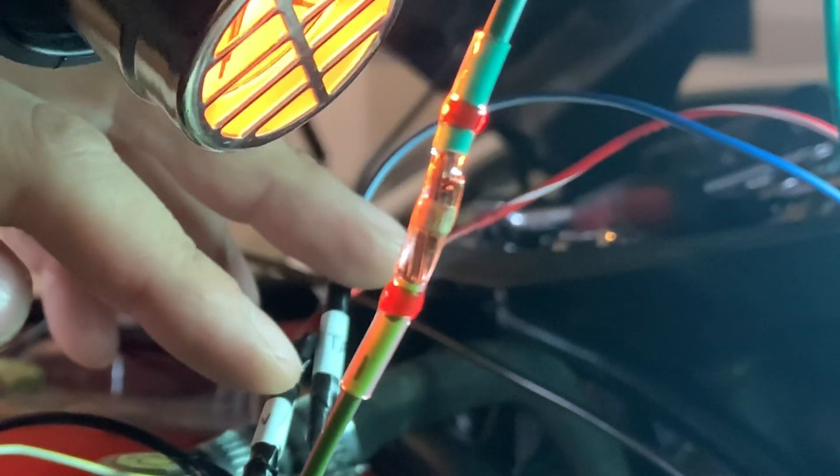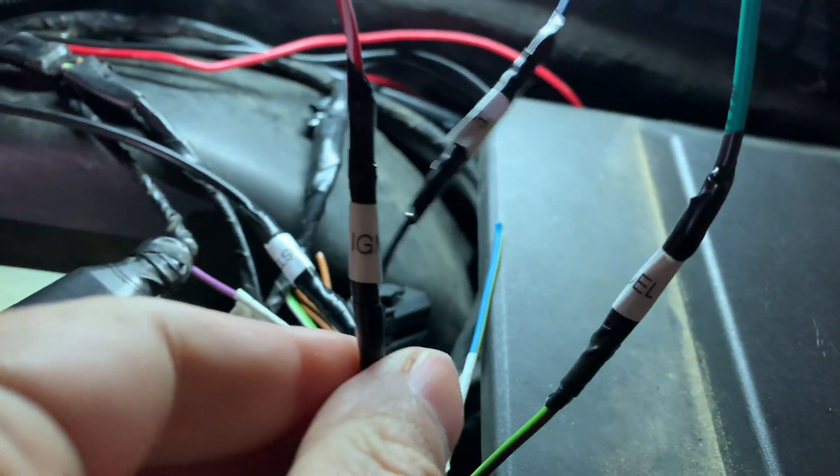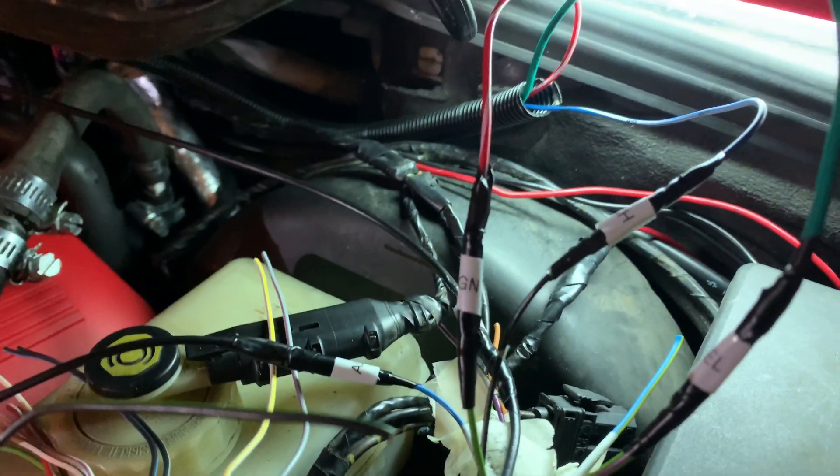There we go — melt it. All right, look at that — all labeled. Fuel. Tach. Ignition. Ignition start. And alternator.